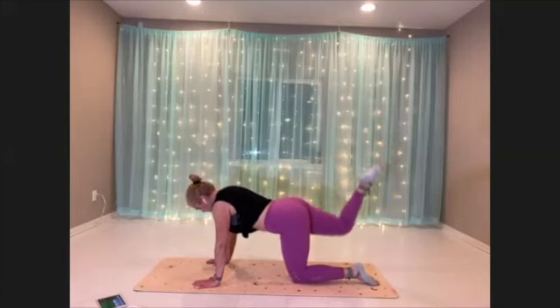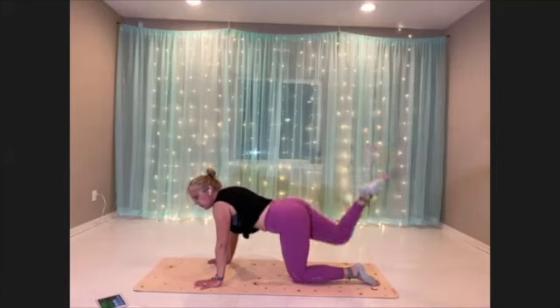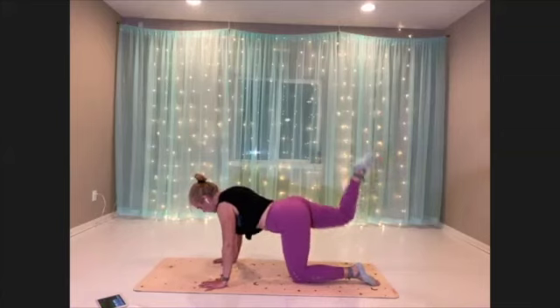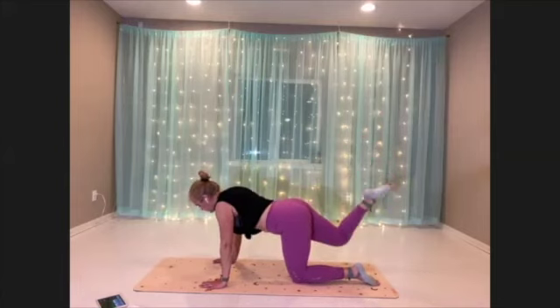Try to make sure that thigh, like your quads are pointing down toward the mat. Nice, straight line in the leg. Pull the belly in and up, square the hips, reach the top of the head — long. Nice slow breath.